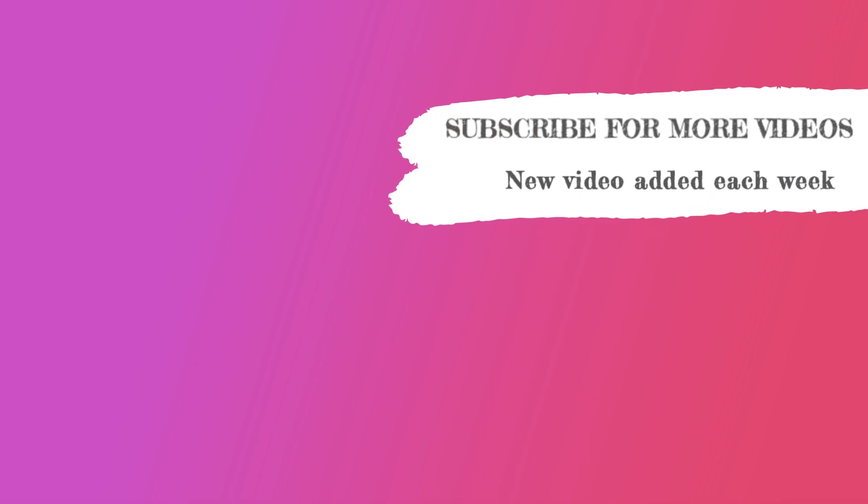That's it for today. Thanks for joining me. For more in-depth teaching, check out the video library on my website, heatherkitchenyoga.com.au — the link is in the description box below. I'll see you next time. Bye.